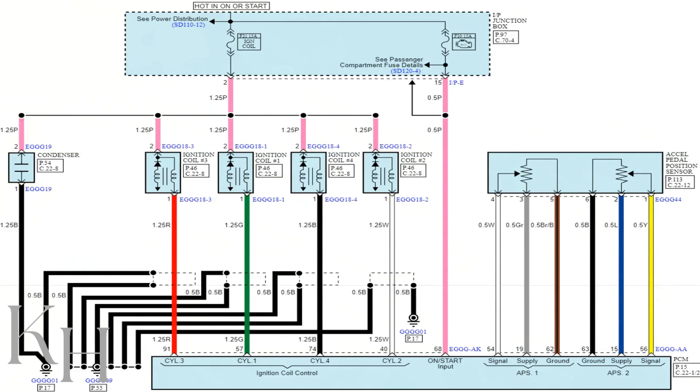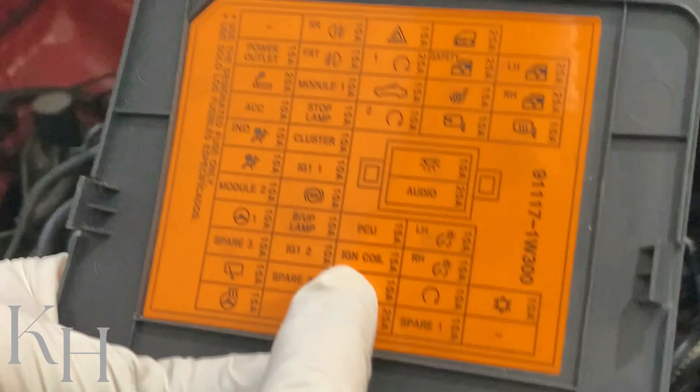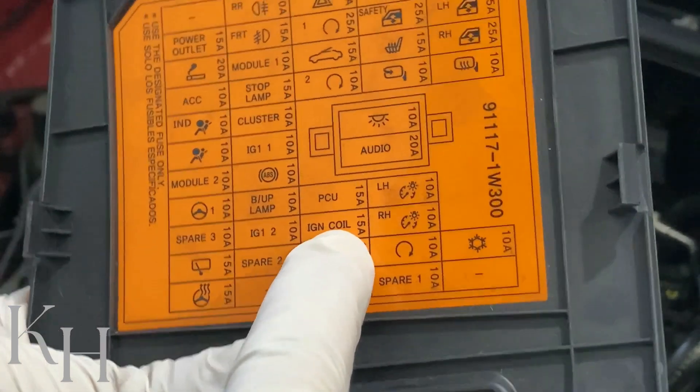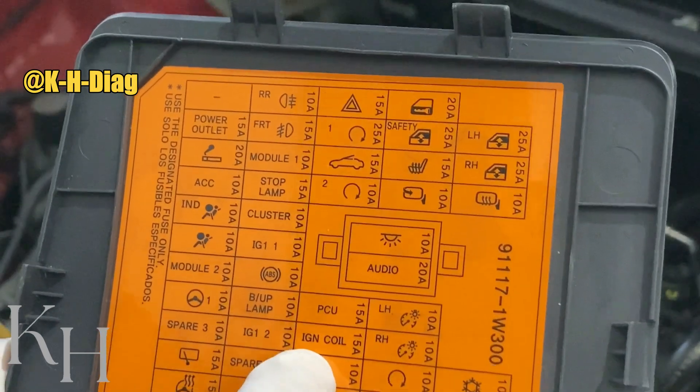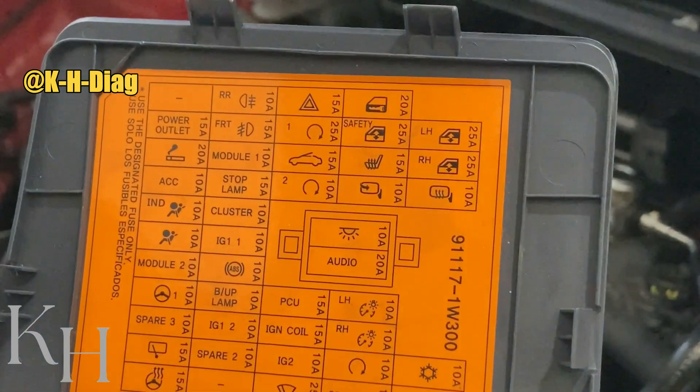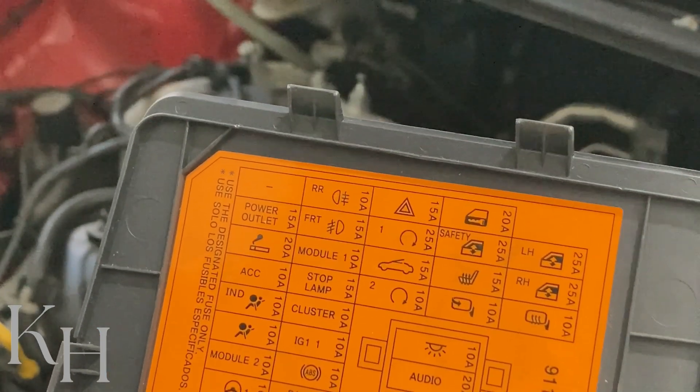For ignition coils on this car we have two wires. Pin number two, which is a pink wire, is the power supply providing battery positive to the ignition coil. This battery positive comes from the ignition coil fuse inside the IP junction box. In the interior fuse box guide you can see the IGN, or ignition coil, 15-amp fuse. If this fuse is broken, you won't be able to start the engine because power supply won't be provided to any of your ignition coils.